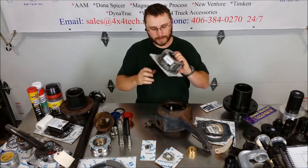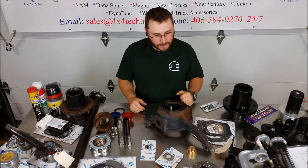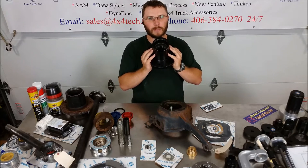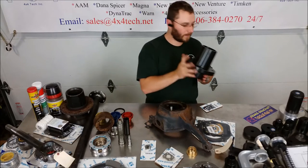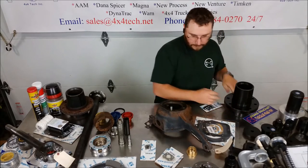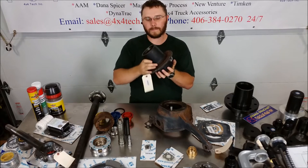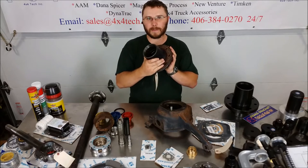We've got some Dodge 241 DHD stuff — a few planetaries left and some case halves that we found. That stuff's getting real hard to find. We also have wheel hubs for up to 1991 Chevys with the kingpin Dana 60s, the Dodge up to 1993 with the kingpin Dana 60s and internal hubs, and 1980 to 1997 for Dana 50 IFS and Dana 60 front axles — wheel hubs and spindles.